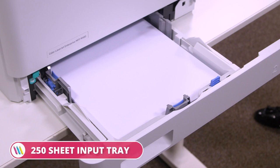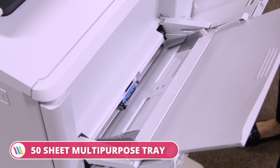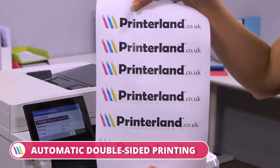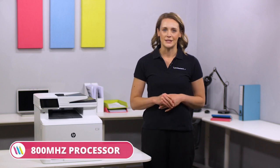It boasts a 250-sheet input tray, a 150-sheet output tray, a 50-sheet multi-purpose tray, and a 50-sheet double-sided automatic document feeder. It offers the option of automatic double-sided printing for paper savings and comes out of the box with 2GB of RAM and a powerful 800MHz processor.